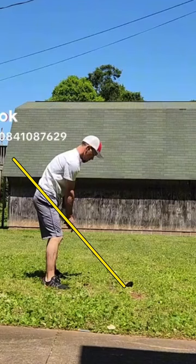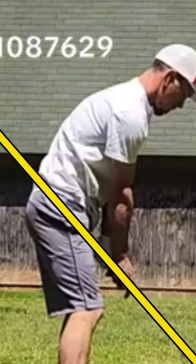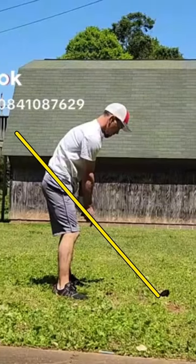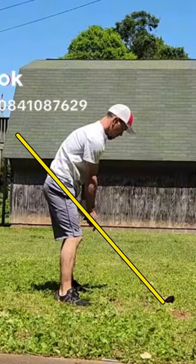It appears as though you got very close, so the club is very close to the body. There's not a whole lot of space here between the hands and the body, and that's going to make it a little tricky for you to turn and tilt.